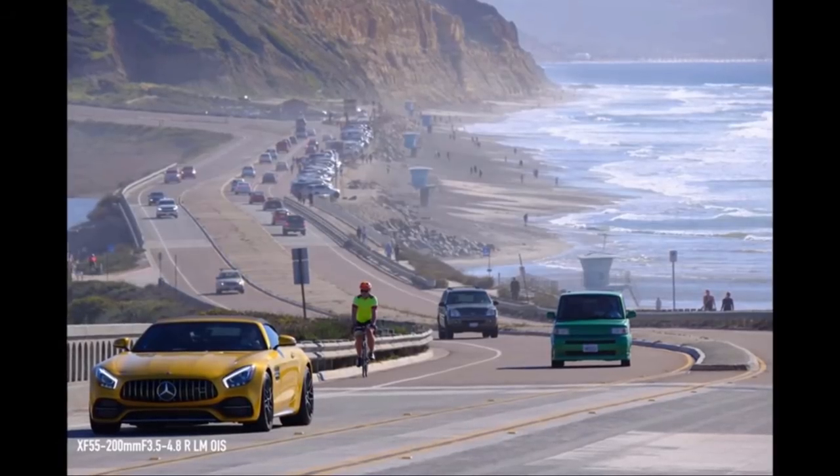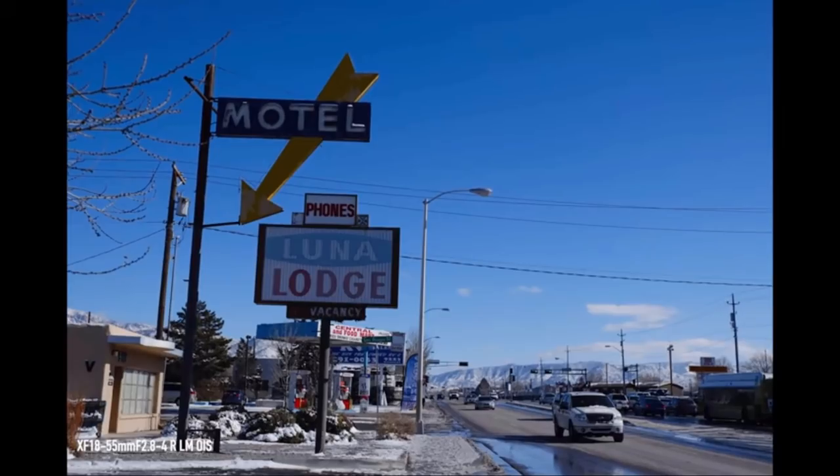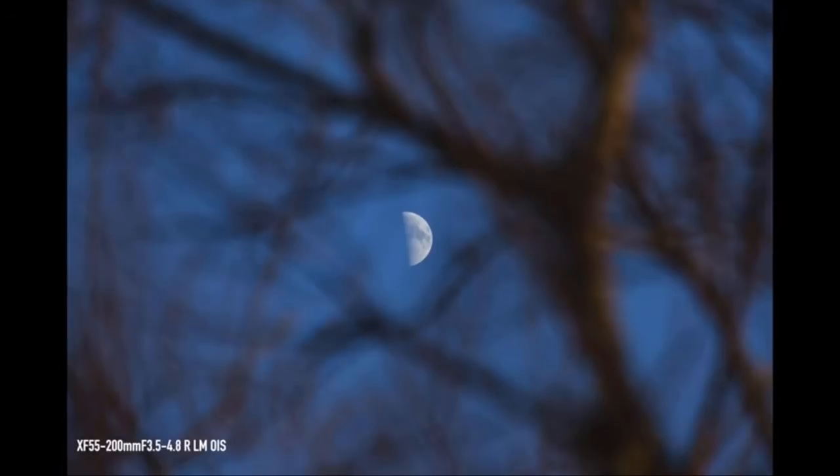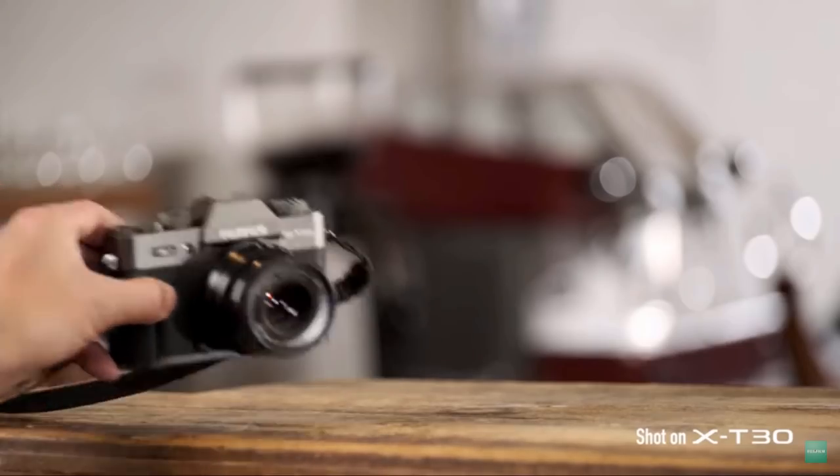Looking at some shots taken by the X-T30, you can see the camera produces some really nice results, and of course you have the film simulation modes. I can't help feeling this camera would make a really great little street photography camera due to its size, portability, and very good photo quality and colour rendition. Unfortunately the X-T30 is not weather sealed, so if you're planning on shooting landscapes or rough outdoor photography it's probably not the right camera to use unless you have something to protect it from the elements.